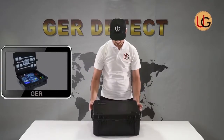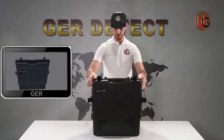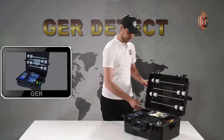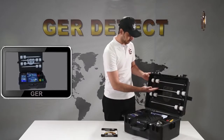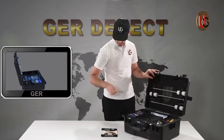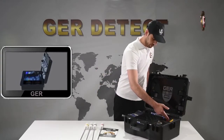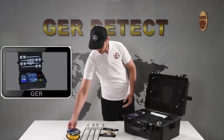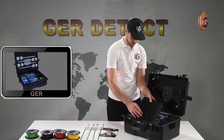First, open the bag to get familiarized with the device's components, which are: a two-year warranty card, four electrical ropes, four electrical wires, and four antennas.